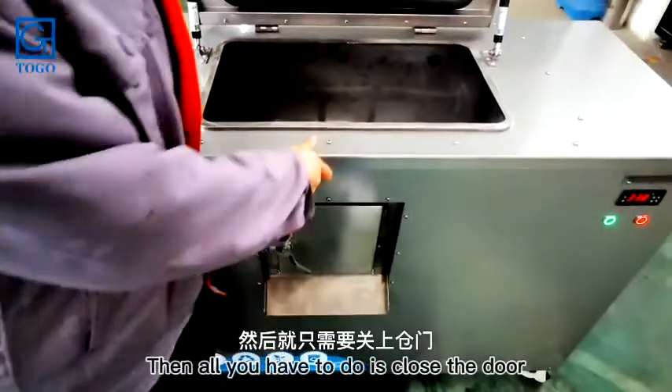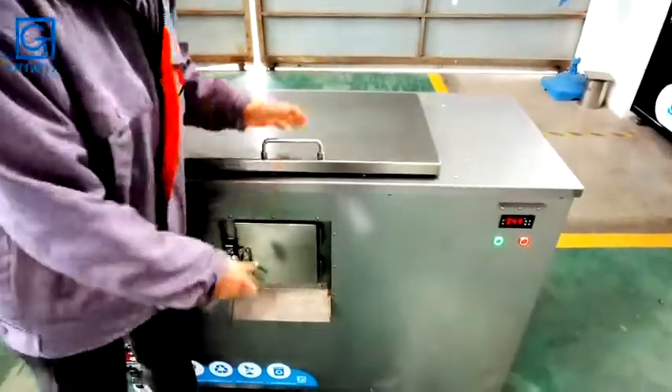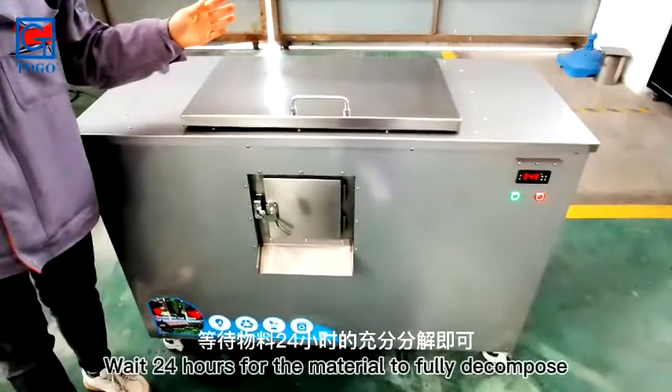The machine will stir and deodorize automatically. Then all you have to do is close the door.